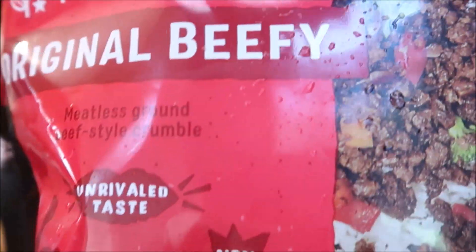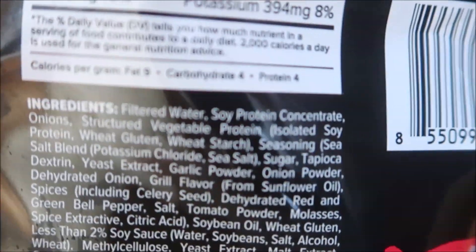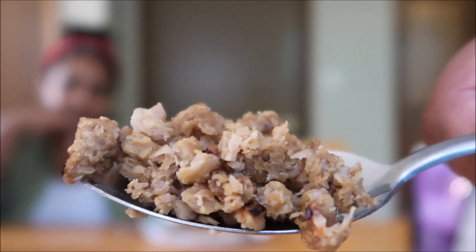Here are the nutrition facts and ingredients for the Original Beefy, and here's what it looks like. We did not season any of this — we just steamed it on the stove, the same way we tried MorningStar when we first tried it. We're going to try it the way the package says: steam it with a little bit of oil and water, though I just used a little bit of water. I do most of them that way — Boca, Gardein, MorningStar — all the same way. Already, this smells a lot like Boca.